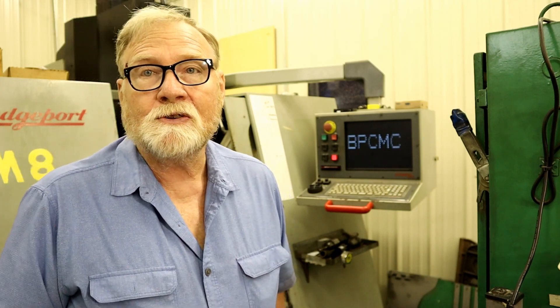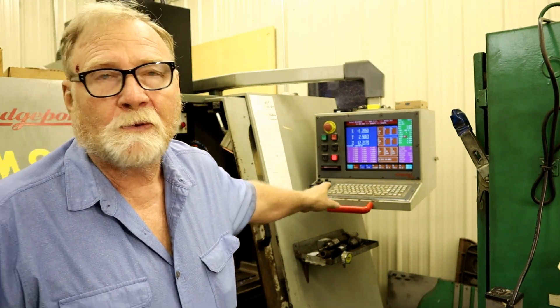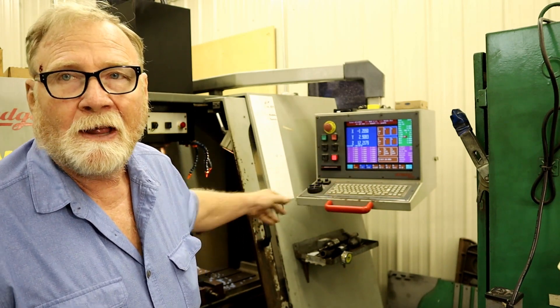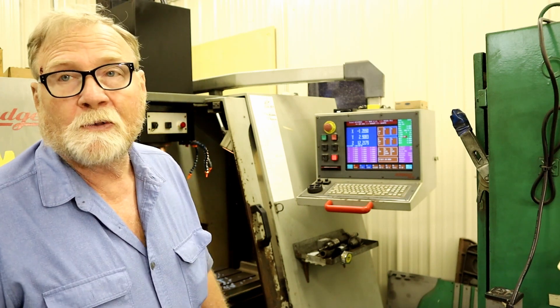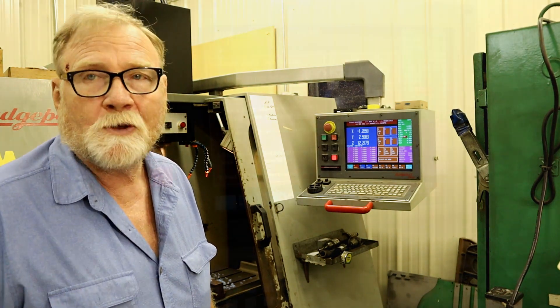Yes, some machines you can use as a manual. And in fact this one's easier to use than a real manual Bridgeport. This is the control panel for the Bridgeport. And just by manipulating some of the buttons on here, I'll be able to run this as a manual mill basically. I want to go to the GoPro and show you the inside working. Hope you enjoy it.